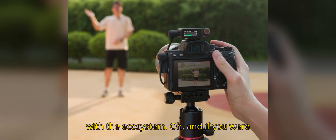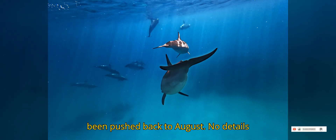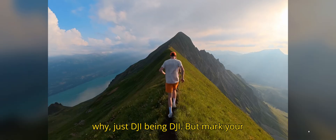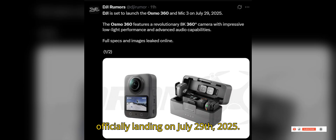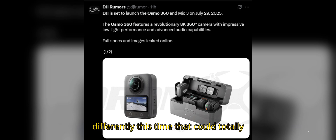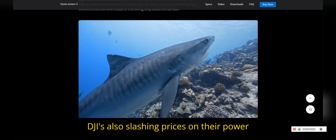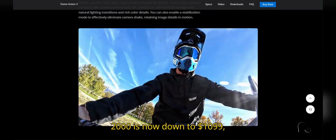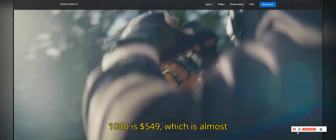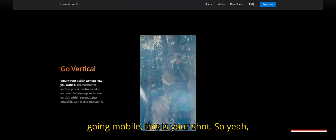Pull you in with the camera, lock you in with the ecosystem. Oh, and if you were waiting on the Osmo Nano? Yeah, that's been pushed back to August — no details why, just DJI being DJI. But mark your calendar: the Osmo 360 and Mic 3 are officially landing on July 29, 2025. And coming up in just a sec, I'll break down what DJI's doing differently this time that could totally shake up the 360 camera market. Also, DJI's slashing prices on their power stations — the Power 2000 is now down to $1,099, that's 42% off, and the Power 1000 is $549, which is almost half price. If you've been thinking of going mobile, this is your shot.